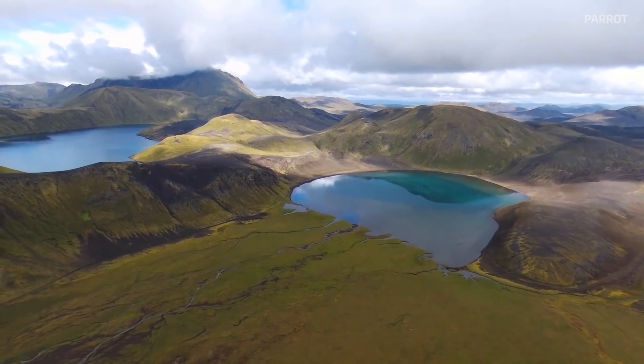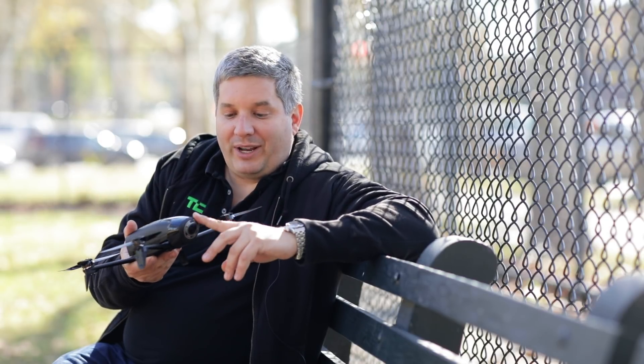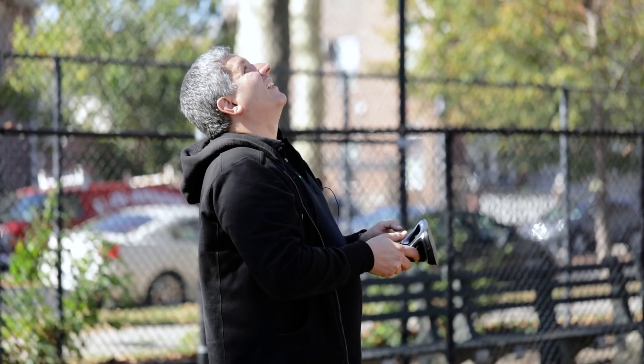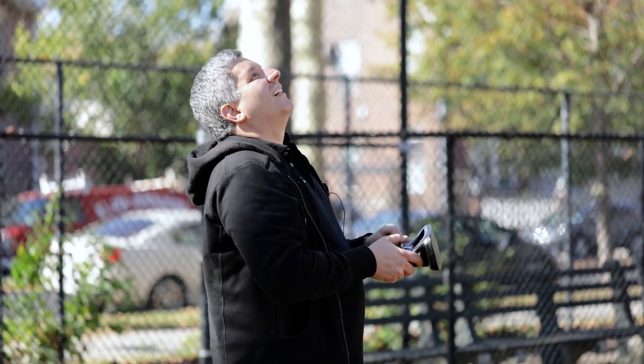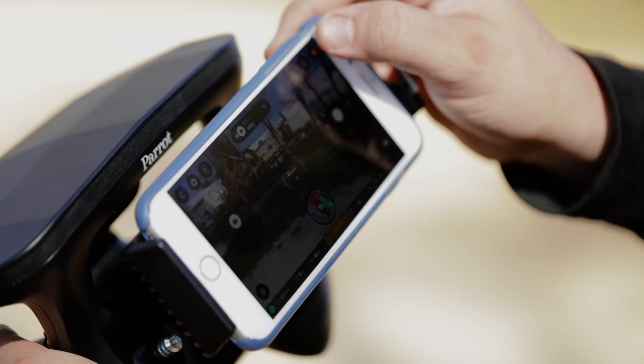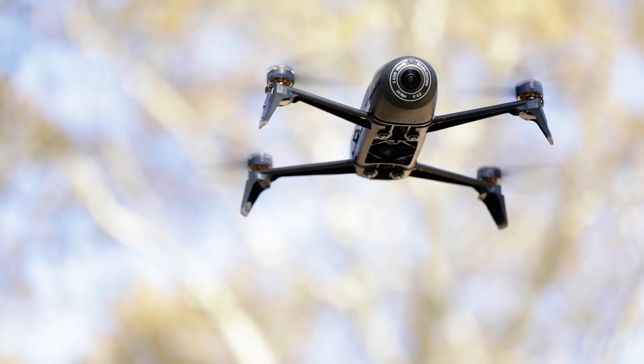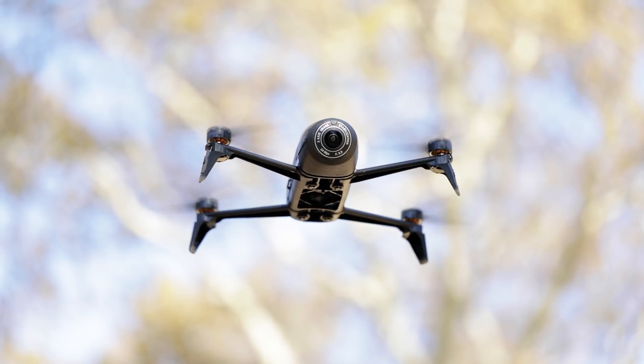The Parrot Bebop 2 Power costs $5.99. It's a very cool drone. It has a great camera. I'm kind of missing a camera on the bottom so I could actually see what's happening below me, but because it's so easy to control I'm not actually worried about that too much. We had a lot of fun flying this thing and all of the video features make it an ideal video drone for folks who are just starting out.